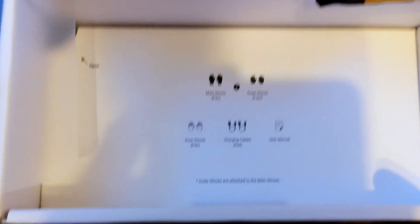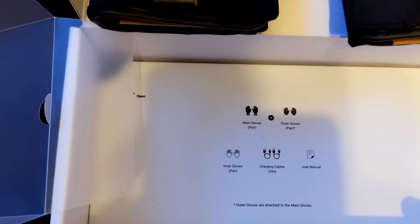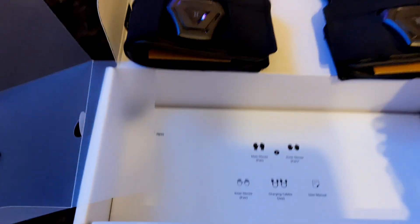In the box we have the main gloves, outer glove, inner glove pair, charging cable, and user manual. Let's just set these aside over here for the moment.